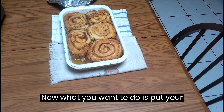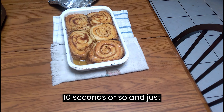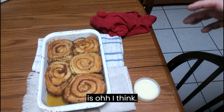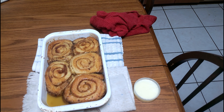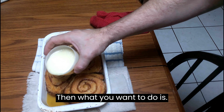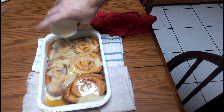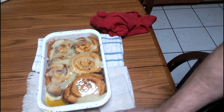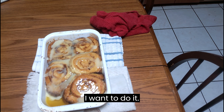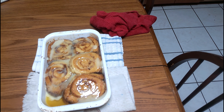Now what you want to do is put your icing in the microwave for about 10 seconds or so, just until it gets nice and pourable. Then go ahead and pour it all over like that — you don't even really need a spatula, but I'm going to use one. Let it get all that goodness.